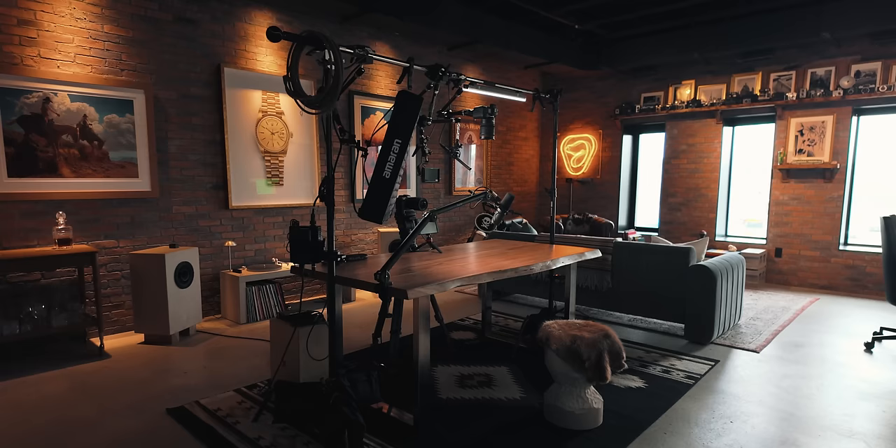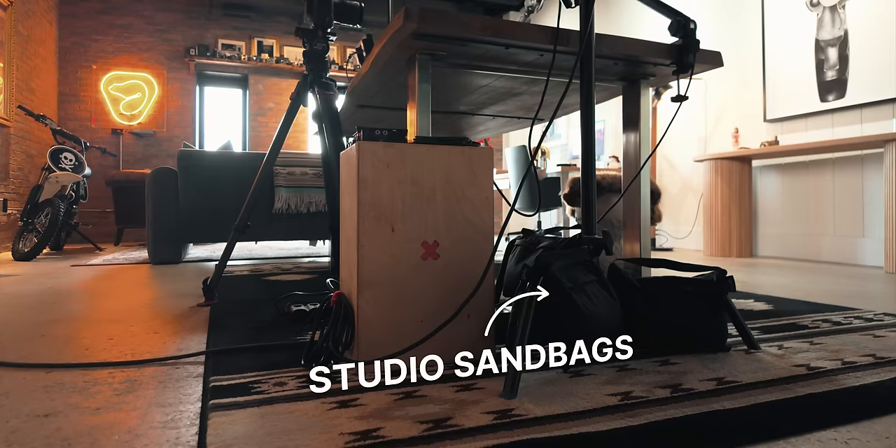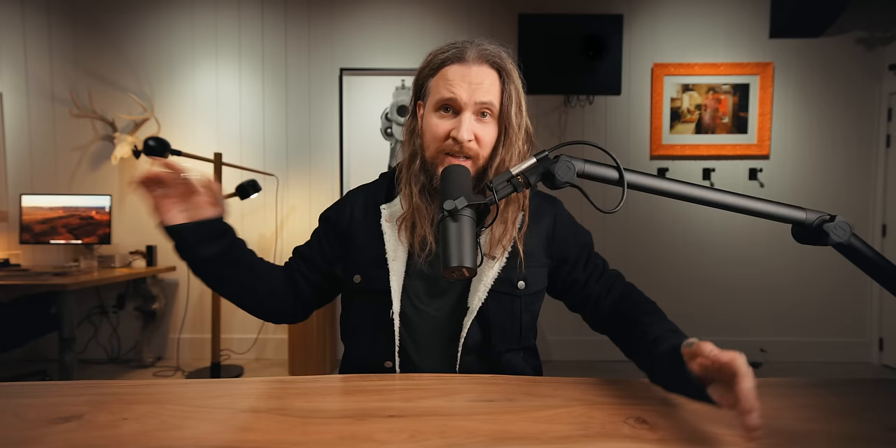Number two: C stands. I've got these Avenger C stands that I've been using for years — got them from B&H. They are super heavy. I've got sandbags on each of them, like three on each one, because there's so much mounted to these that if one went over it would be an absolute disaster. Sandbag your stuff.